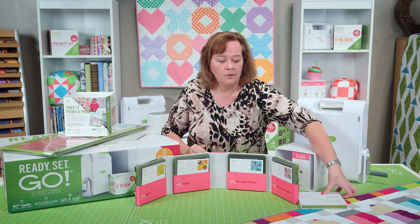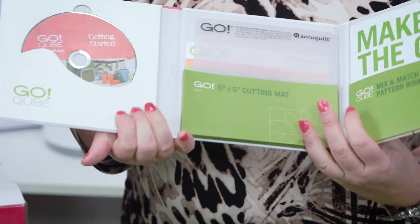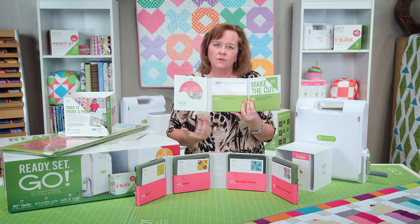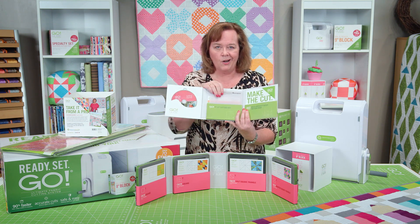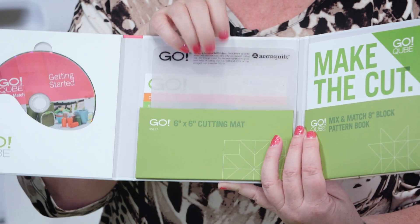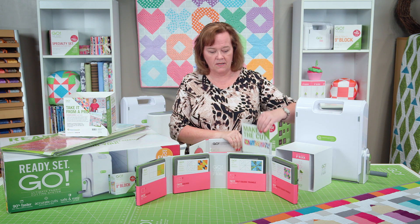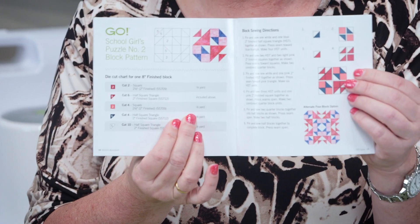Also included in your cube is a training DVD. It starts by talking to you about lengthwise grain, how to use our product, and how to cut fabric using your GO system. It also comes with a free mat. And in addition to those 72 mix-and-match blocks, there's a free pattern book that gives you additional pattern information.